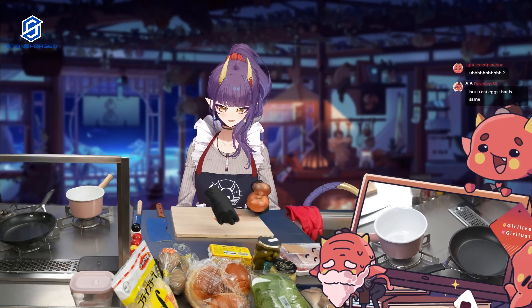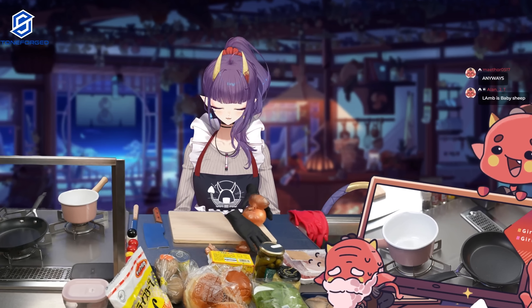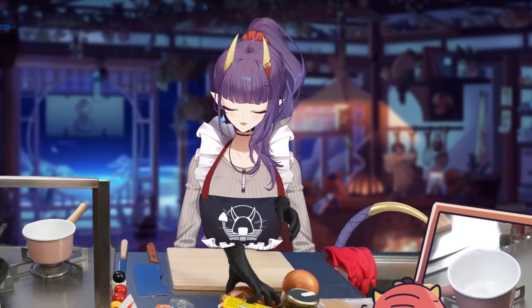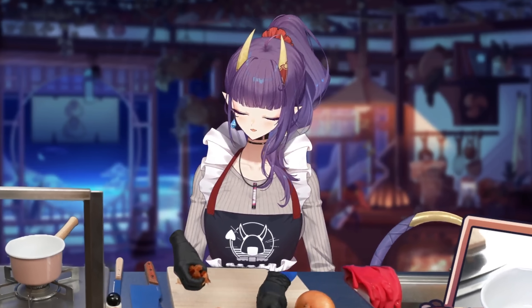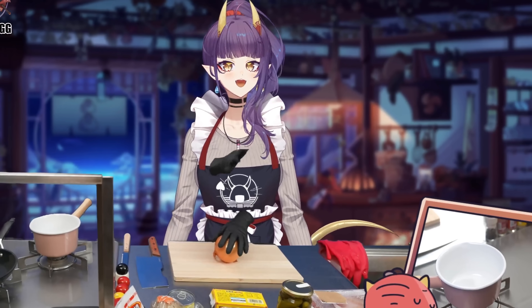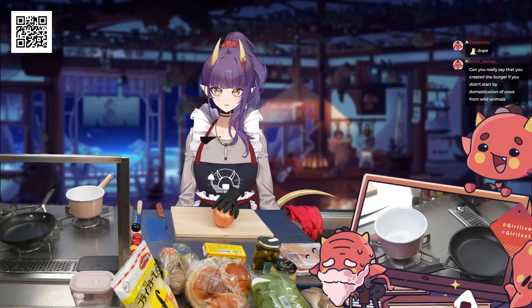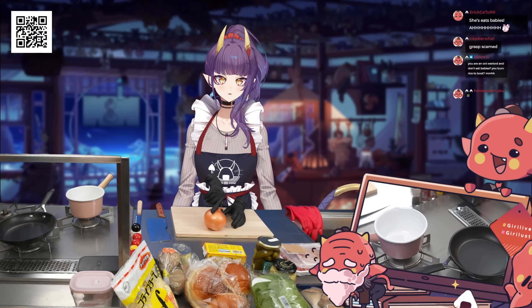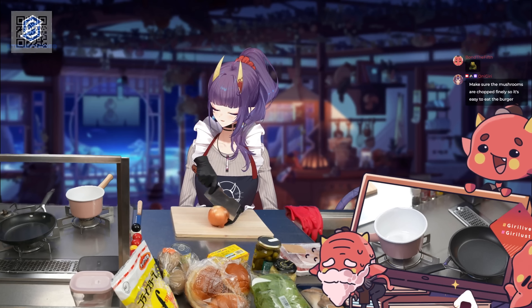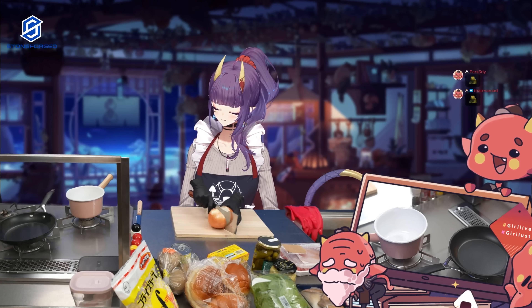All right, let's make our condiments. I know this is not standard in Big Macs, but I do want my Big Macs to taste better. Yes, it's the dupe, but I don't want it to be exactly the same. So instead of doing that, I'm going to add in some caramelized onions and also some butter pan-seared mushrooms.